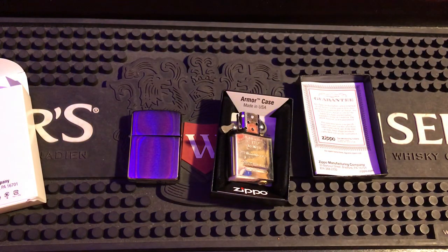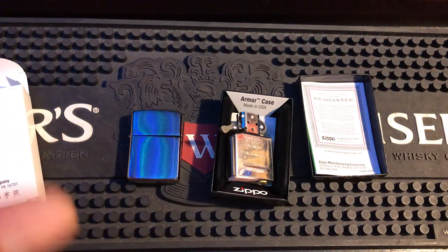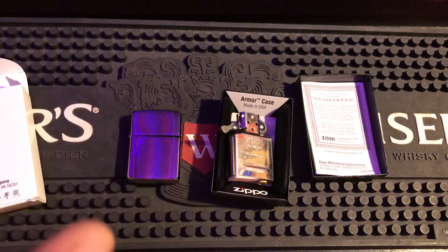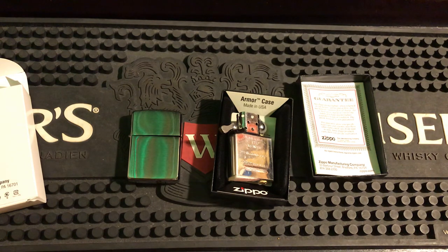If you're making unboxing videos of Zippos on YouTube, everything I just showed you is what viewers want to see — what kind of Zippo it is, the dates, the insert dates, hinge play, everything they need to know about it. But this next step is what people don't put in their unboxing videos, and you should be doing this to every Zippo you open.